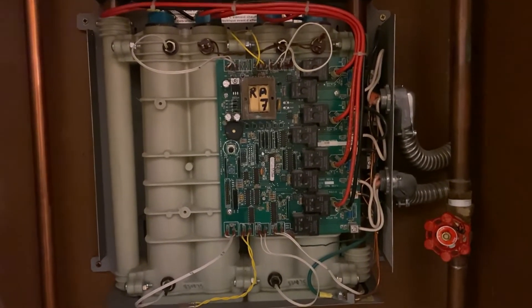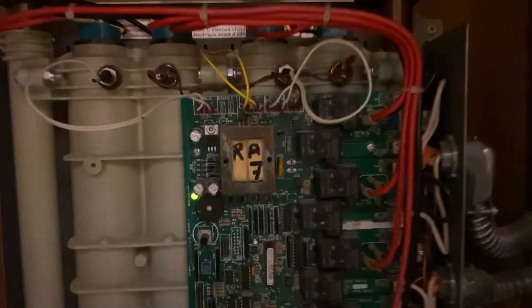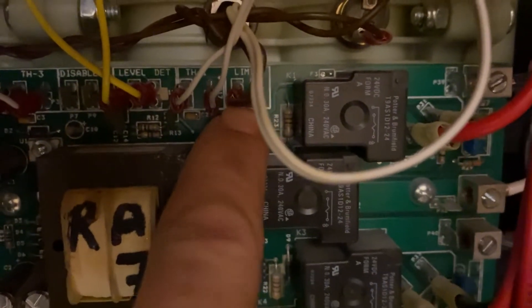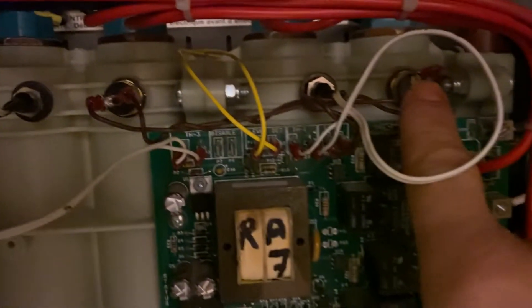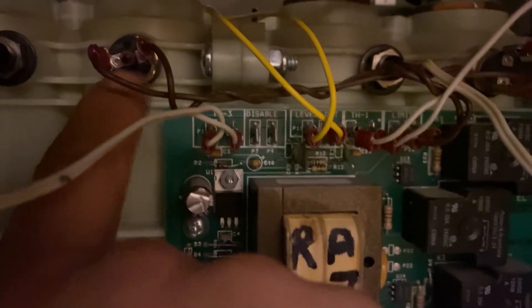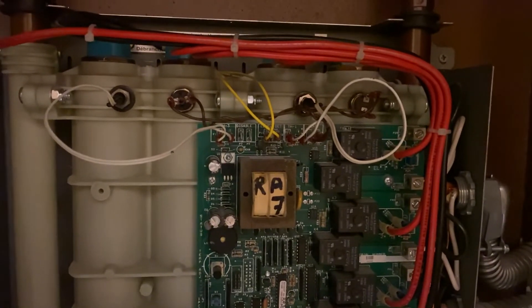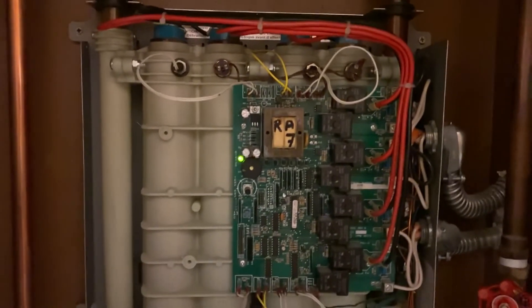Initially it was blinking green. What they advise is that you have a high limit switch — you can see it right here, labeled 'limit' — and those are the brown wires going to chamber number one and chamber number three. On chamber number three you have a small red reset button, but I wasn't able to press it properly. You're supposed to hear a loud click when the relay resets.